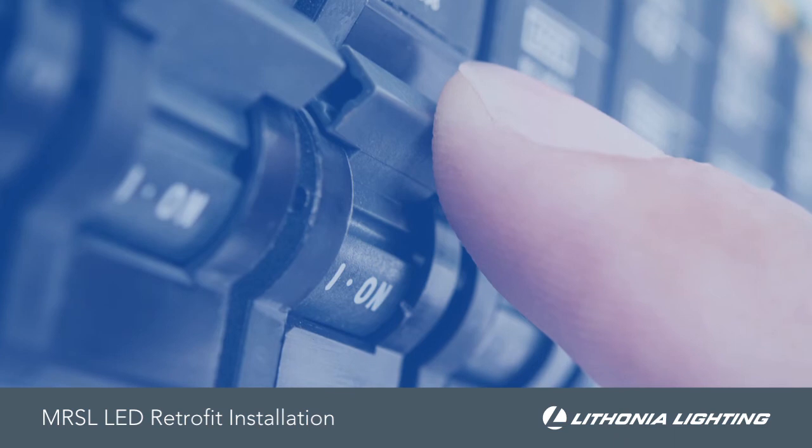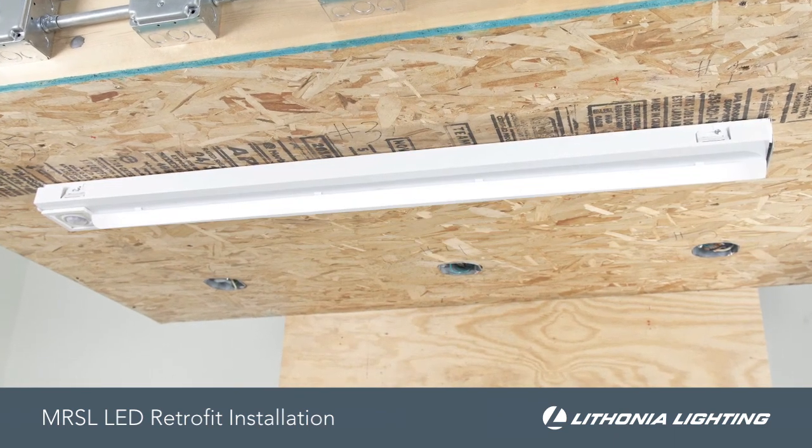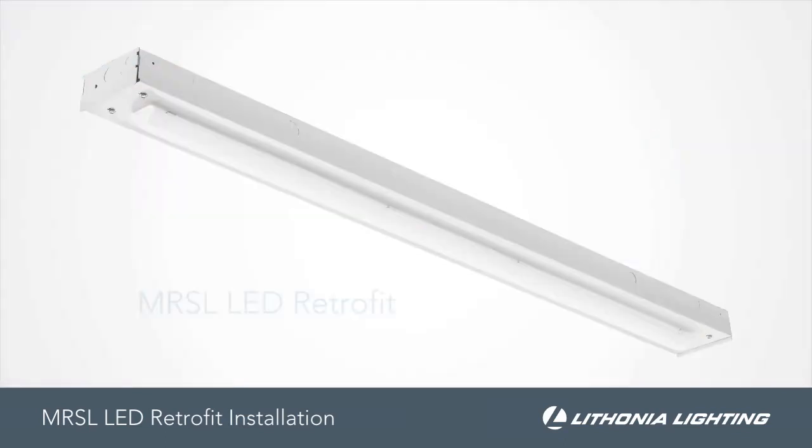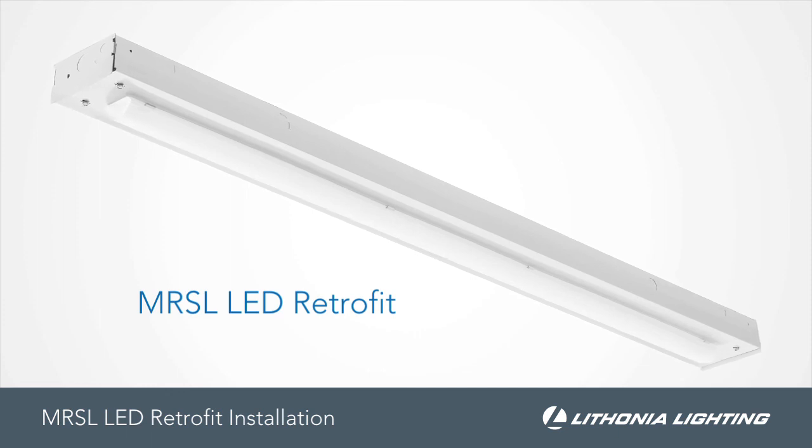Now, restore power to the luminaire, and if properly wired, it will immediately illuminate. As you can see, in a few basic steps, facility owners can upgrade to LED and enjoy long-lasting energy savings that will deliver noticeable results year after year.